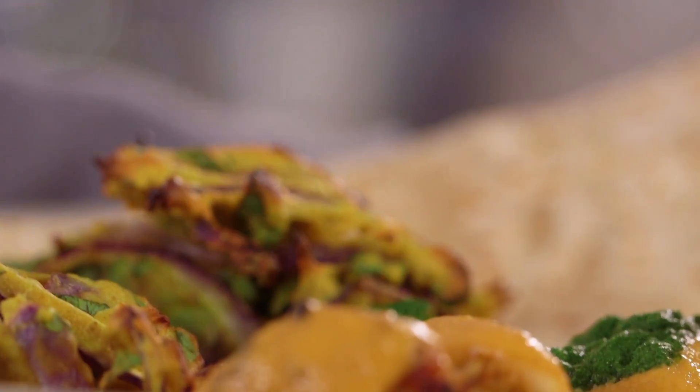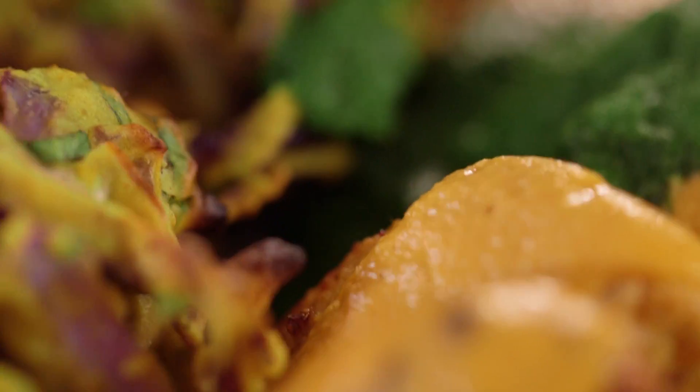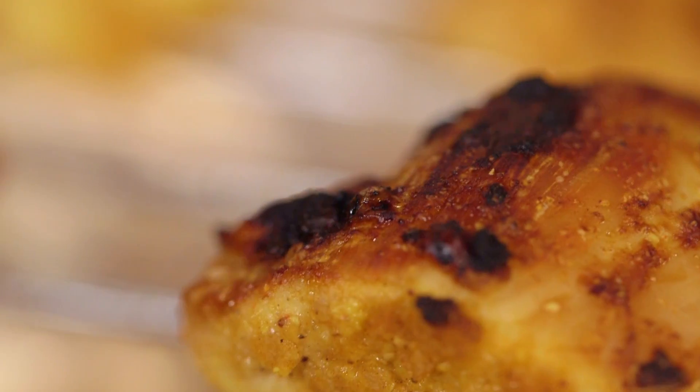Butter chicken curry — although it isn't really, because it hasn't got any butter in it. We've teamed up with some of you guys and Kenwood to create something just as creamy and indulgent, but with less calories.